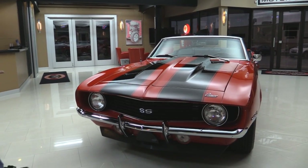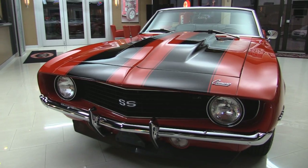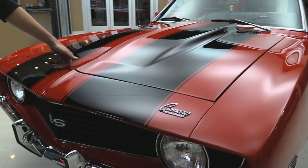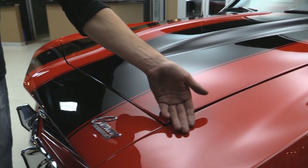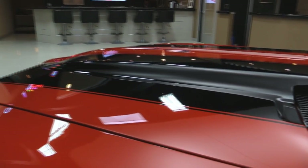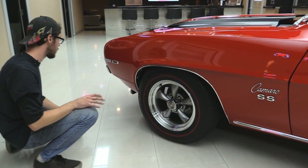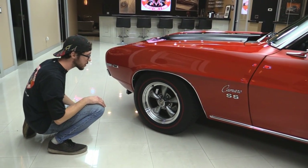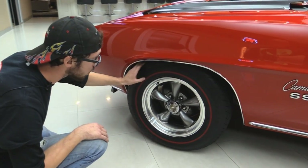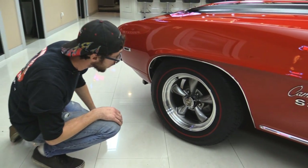Starting from the front, the paint is just absolutely immaculate — there's really no flaws that I can see. The hood gaps are absolutely fantastic; you can lay a level across this, it's really, really nice. Of course it's got the black stripes on it too, that's a big plus. We have 396 badges and it is a big block as I said, disc brakes, great looking wheels with a billet outer ring and the powder coated inside — they look great.